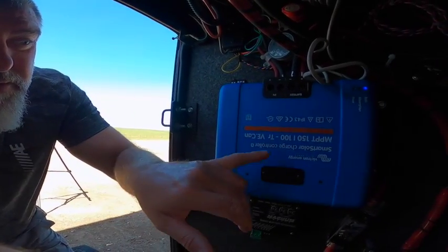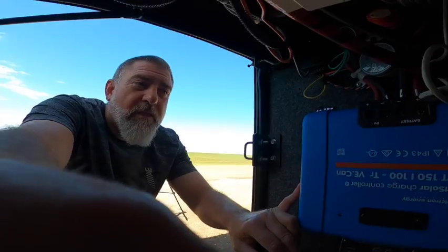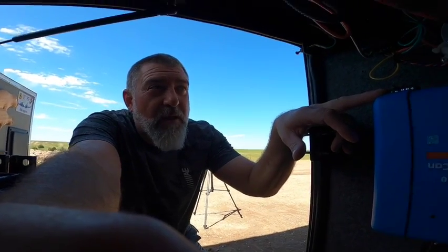Our solar panels feed right into a Victron MPPT-150-100 solar charge controller. Victron is the company we decided to go with — there are several options, but Victron is the one we wanted. We also have the Victron battery monitor system.